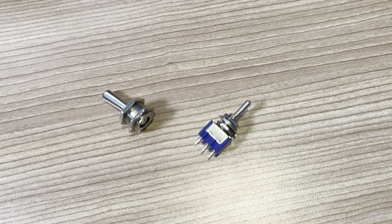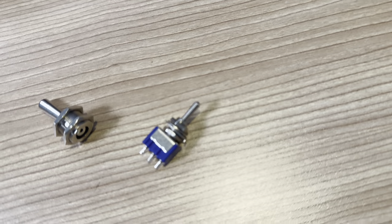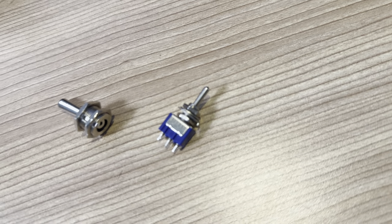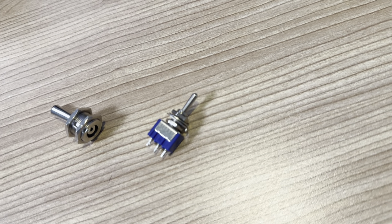So I did some measurements. Apparently this is a micro switch and this is a full-size switch. This one is 11 millimeters, this one is also 11 millimeters, and this is six — and the 6 millimeter one is way too small.